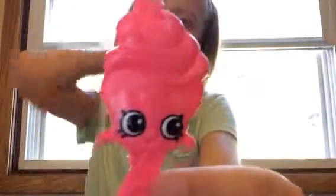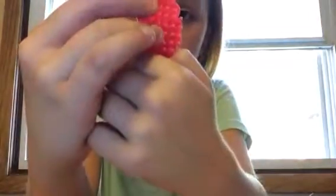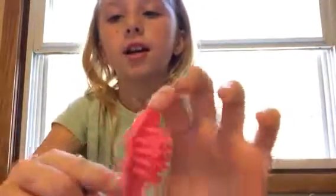She comes with a hairbrush with pink frosting and a little cherry on the top. I know you can't really see it, but it has a face on it and then an S on the bottom for Shopkins.